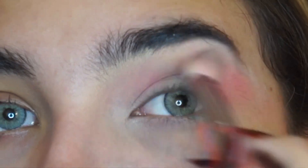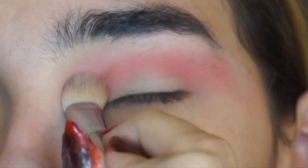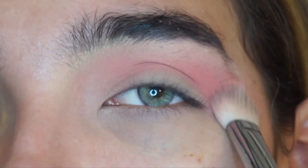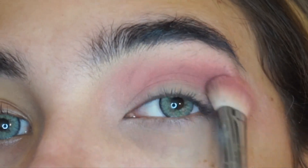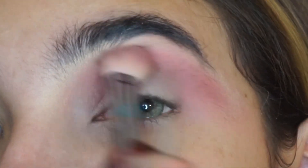Now I'm mixing some red over it and just applying it all over my crease with this Real Techniques brush. Now I'm using Keep Calm and Berry On from Essence in this purplish-reddish shade and just applying it all over my crease again.